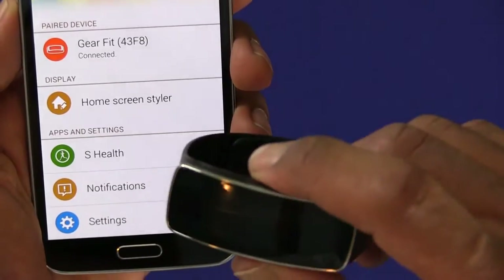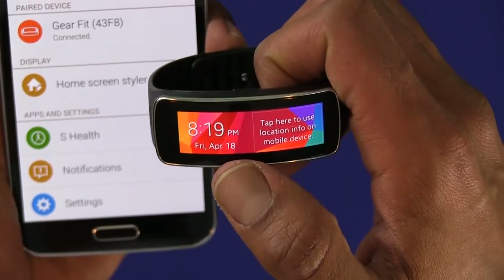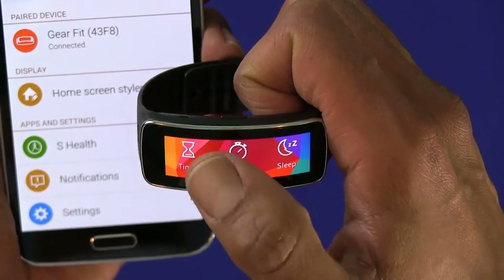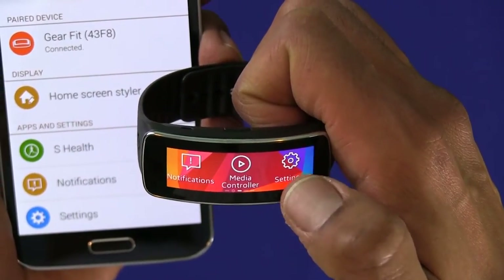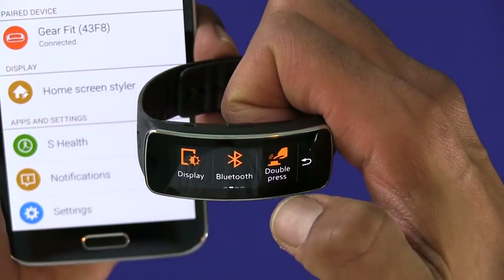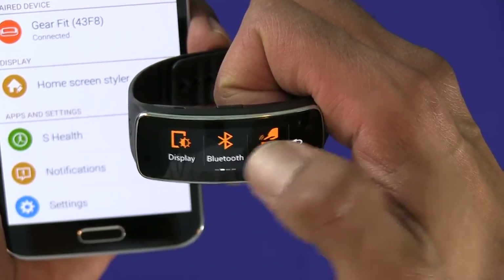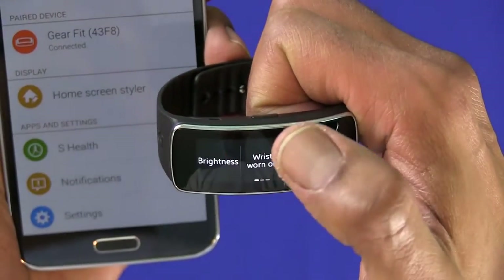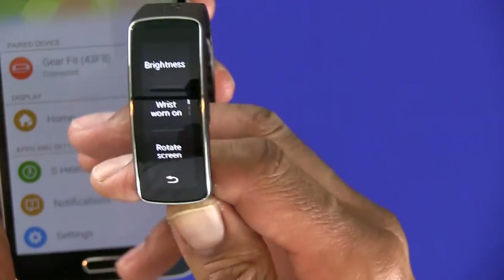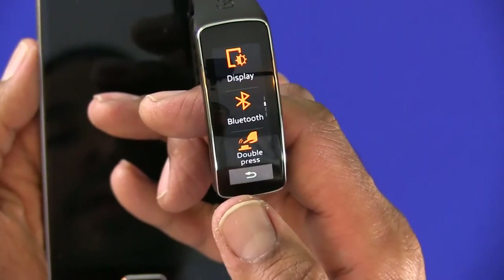It's synced up the correct time and date. Let's swipe it — how cool is that! Let's go to settings. Within settings it tells you the battery, the clock, the wallpaper. I want to change the display — I want to rotate the screen to vertical, because this makes more sense when it's on your wrist. Hit the back button.